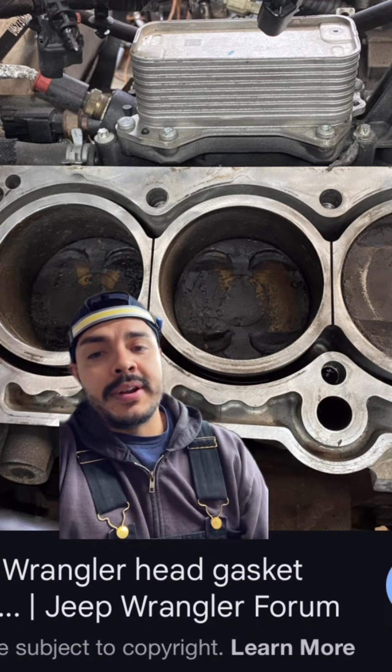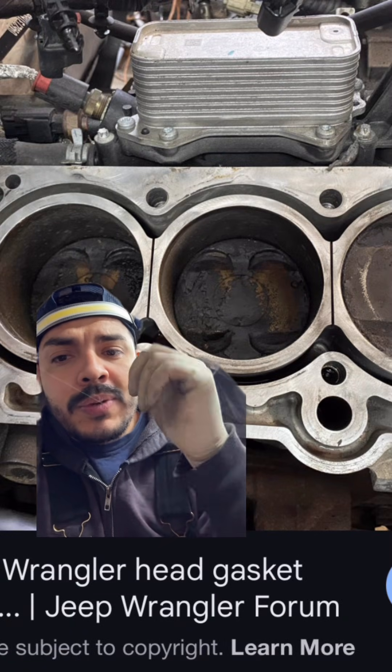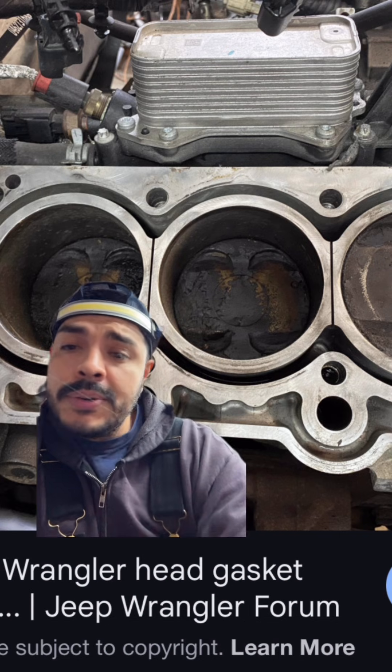Here behind me is a 3.6 Pentastar engine. I cannot tell you how many times I'd get 3.6 calls in for head gaskets — it was obvious. Back then I didn't know why, but now looking at this design, what do these engines share in common? We have the slit between the cylinders. This is no good.